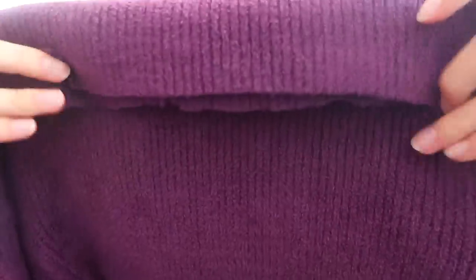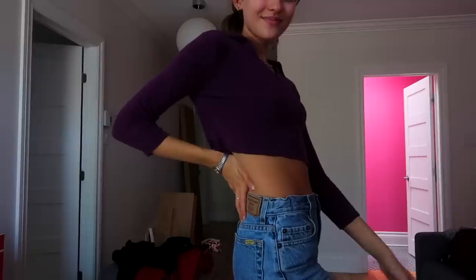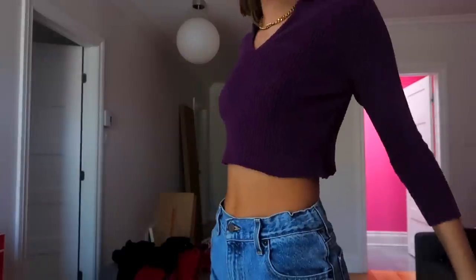Cutting this shirt was way harder than I thought because of the material. This took me so long to cut straight — at the back it's kind of not awesome, so I'll probably come back and cut it better. I'm a little scared it's gonna unravel, so I might have to hem it. That's why it's so important to cut it less short initially and then come back and cut more, because I kept doing uneven patterns.